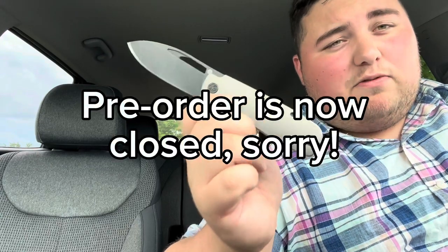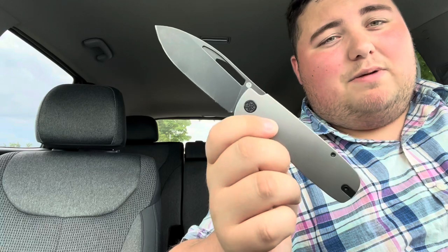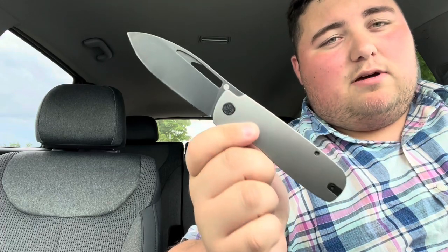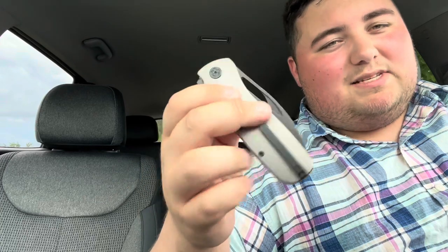I will put as much accurate information as I can in the description, and I'll do a pinned comment as well. These are still available for pre-order as of this recording for I think $129.99 on the Tempest Knives website, which I'll link below. You can help Casey out by ordering one — a lot of guys are going to love these. That high flat grind cuts super nicely and it's been a pleasure to use.